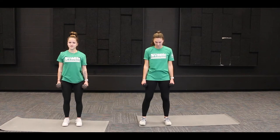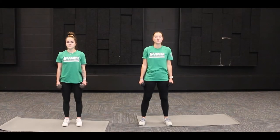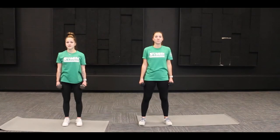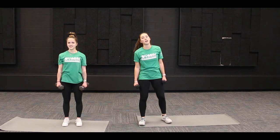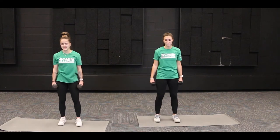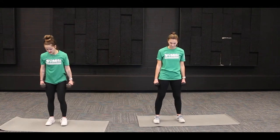We're going to do ten of these together. One, two — remember not to just drop those shoulders — three, four, five, six, seven, eight, nine, and ten. Nice job! Next up we've got lateral raises.